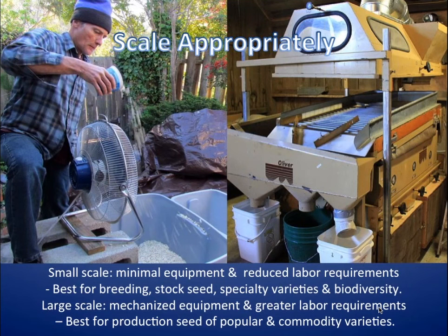Whether it's downsizing, staying the same, or getting bigger, or having the capability to do all of those things. You can see the picture on the left — the traditional small-scale operation, the investment, probably less than $100 there, $50 to clean seed the old-fashioned way. On the right, that Oliver gravity table does a similar thing — it's gravity separation — and you could pay anywhere from $20,000 to $50,000 or more for a unit like that. So you really have to make sure before investing in a piece of equipment like that that it's really suitable for you.